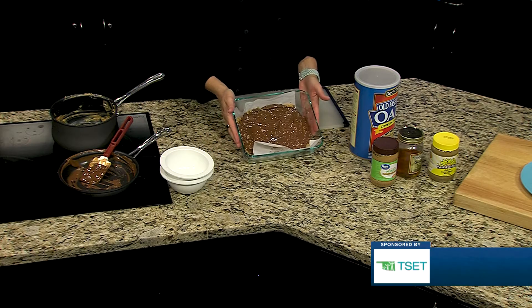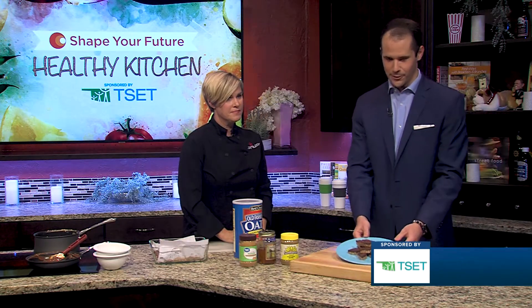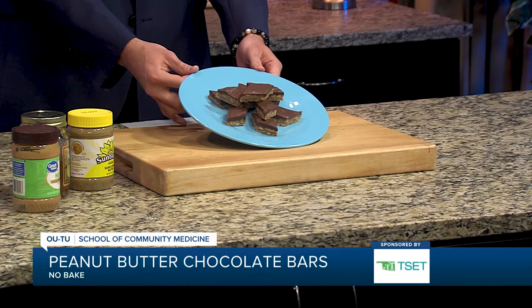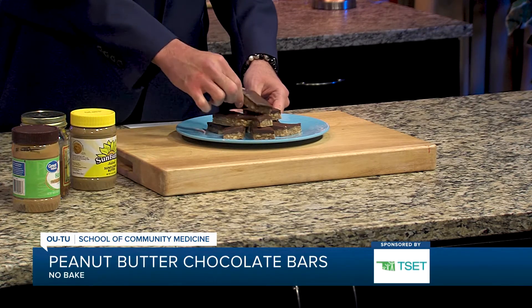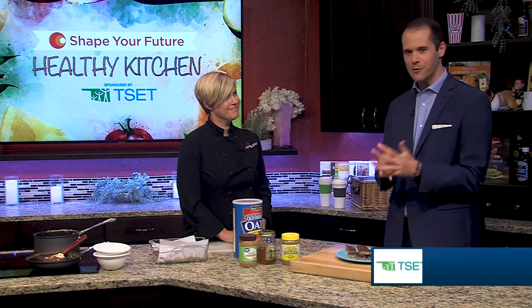So anyway, this is your finished product — 45 minutes in the freezer. Comes out just like this. It looks like diamonds, and I'm going to try it because I love peanut butter. But seriously, if you don't or you're allergic to it, sunflower butter is the way to go. I was worried it would be too much peanut butter, but it's very, very light. It has the good oats and a little bit of chocolate. I like that! You can see all these recipes and many more over on kjrh.com. Thank you, Chef Val. Thank you all for watching.